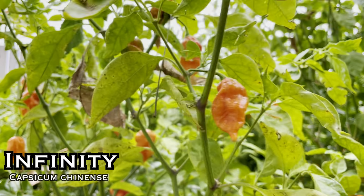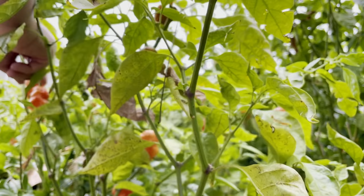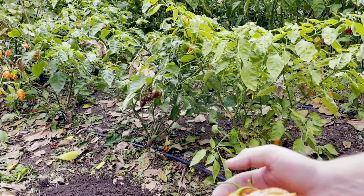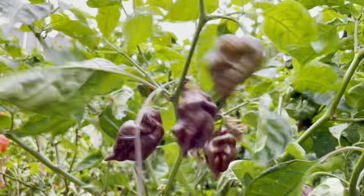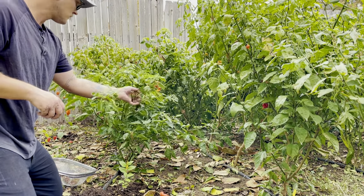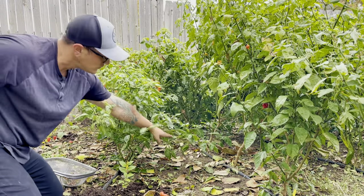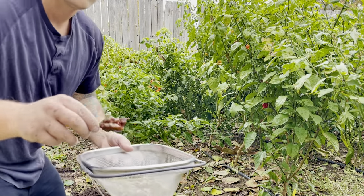Infinity Pepper. This is one million Scoville heat units and was created in England by Nicholas Woods of Fire Foods — he accidentally crossed it with something else in his greenhouse. For a little while in 2011 this was the hottest pepper in the world, but it was dethroned by the Trinidad Butch T Scorpion. It has a fruity taste but don't let it fool you — it's very, very hot. We ordered two plants and ended up getting two different colors of pods: red and chocolate. Both plants produced a lot of pods and were super prolific, so we just froze both colors with the rest of our red and chocolate pods to use for sauces.